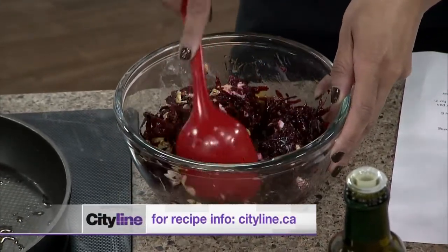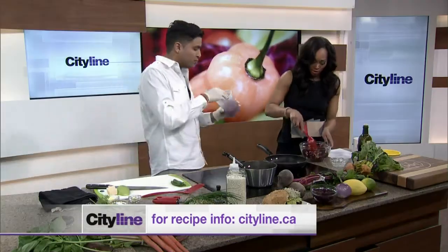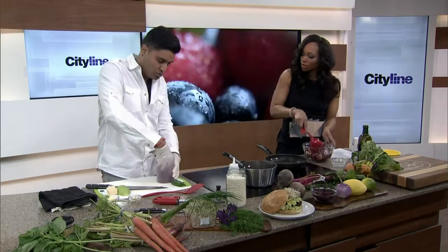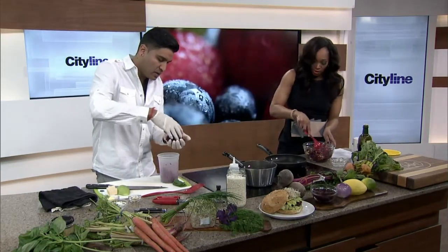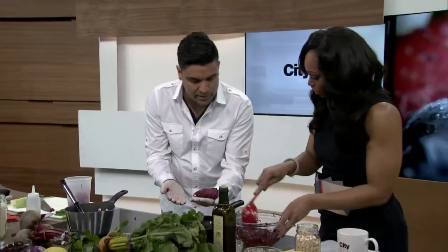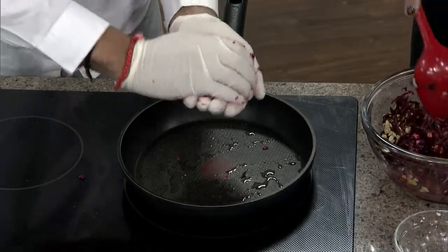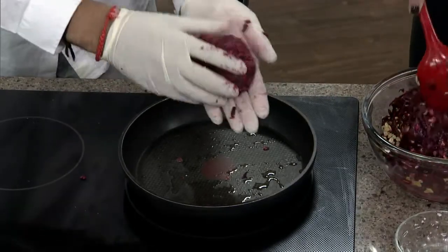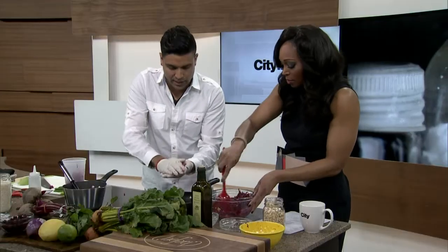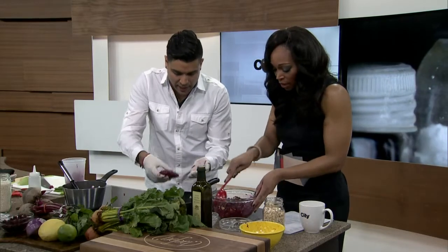The reason you put the oats in is so they absorb a lot of that moisture and help it bind. You have to let this sit for about half an hour to an hour — sometimes you can even leave it overnight. That'll let it really come together. Once it sets, you'll have a mixture similar to what I have here, and you'll see how it's binding together really nicely.